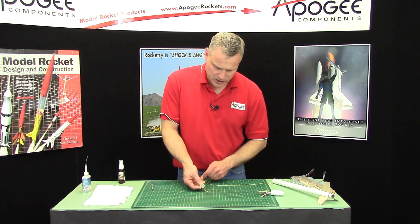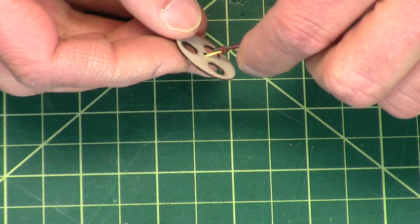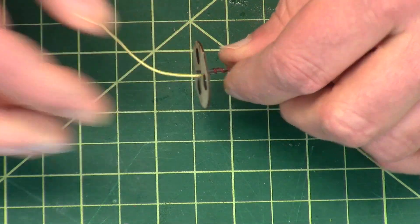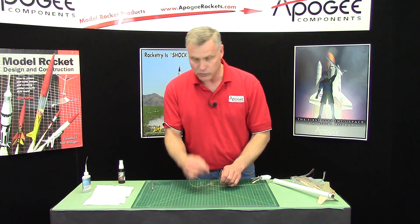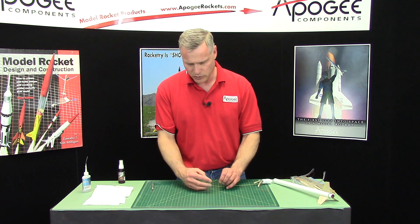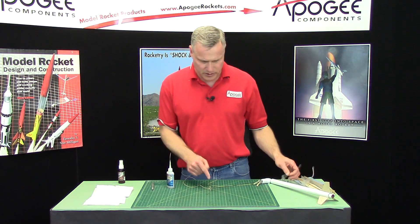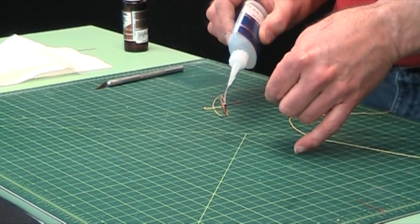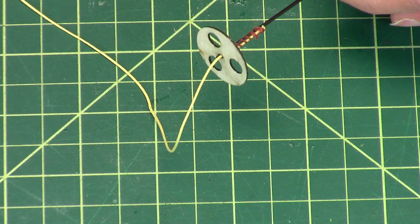Take the disc, slide it up the Kevlar and onto that shaft. Now this is kind of like our wadding — it protects the blades and gives something for the ejection charge to push against. It's going to let a little bit of gas through, which we want. We don't want it to be so hard that it kicks everything apart, so that's why those holes are there. Then use some super glue to lock that disc in place. Just apply a little kicker here.